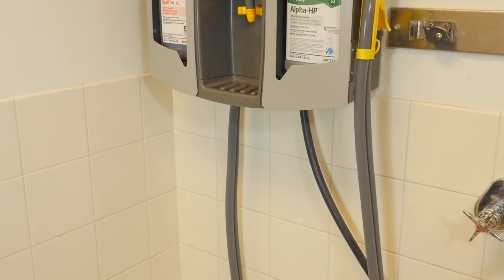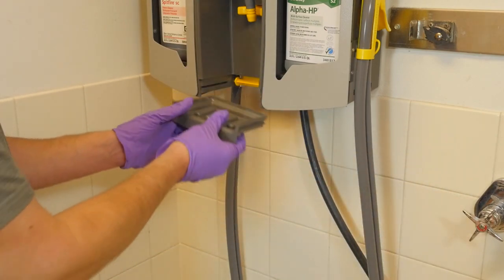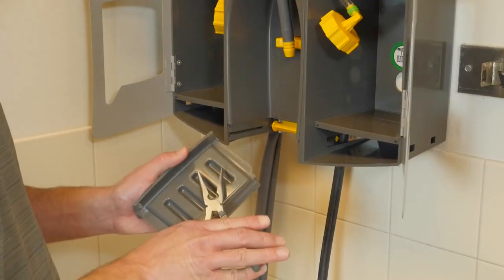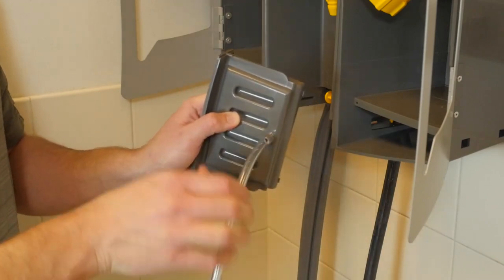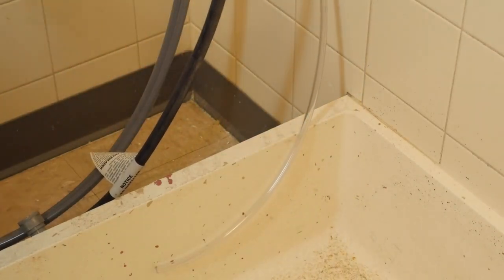Drip tray: excess product that falls into the drip tray can be disposed of in two different ways. When full, it can be removed, emptied, and replaced. Or, a drain tube can be added at the bottom of the drip tray by cutting off the barb and attaching the tube. Run the tube to an appropriate drain.